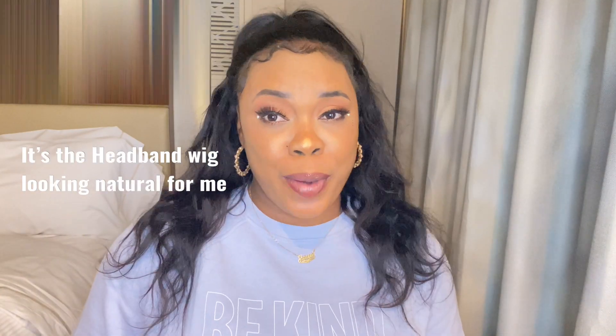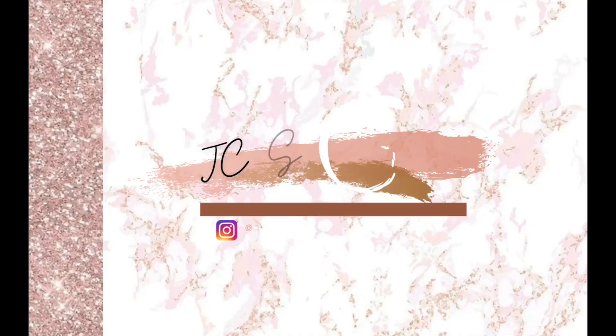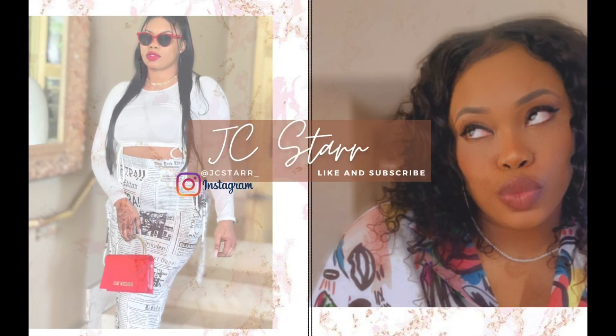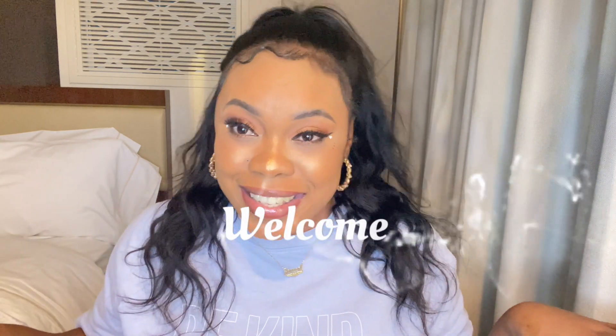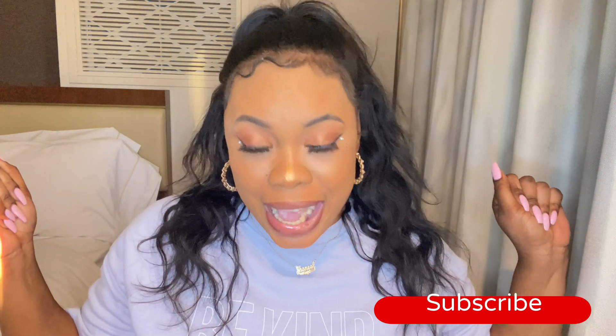This video is about the styles you can do with a headband wig. It feels so good to be doing this again, and for all of you that haven't been here before, welcome! Tap into that subscribe button because I'm back. Okay y'all, let's get into this video.